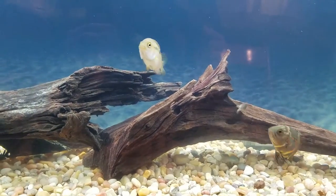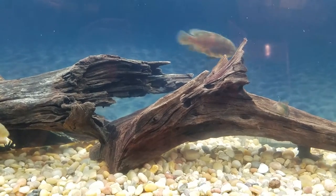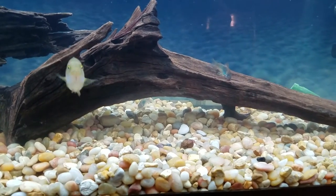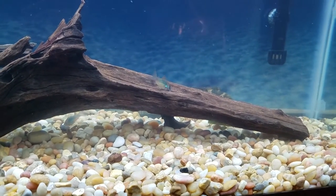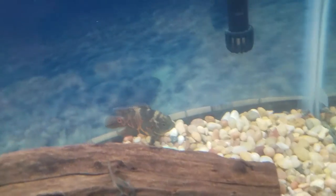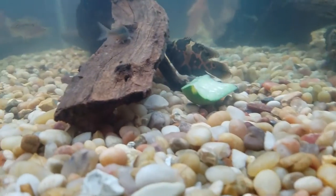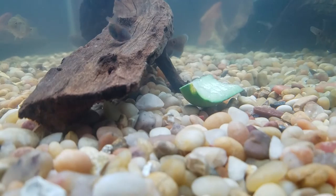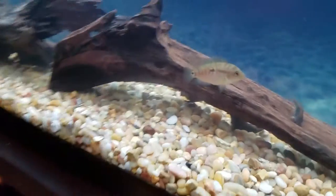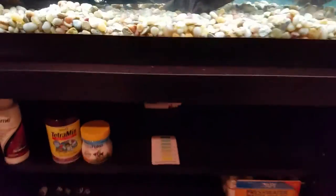I know I have a lot of cichlids that grow to bigger sizes, and if needed I will rehome them — the Dempsey would go first, then the oscar. I love the jaguar so much. You saw the oscar attack something — he's not attacking a fish, I have a piece of cucumber in there. I put it in for one of my fish that's currently hiding, which I just added to the tank today and I'm super excited about.